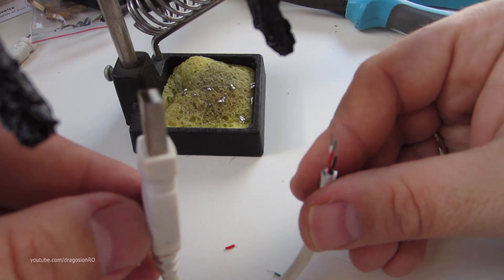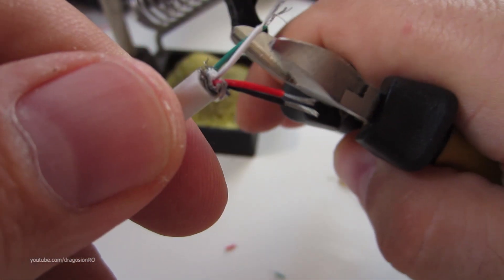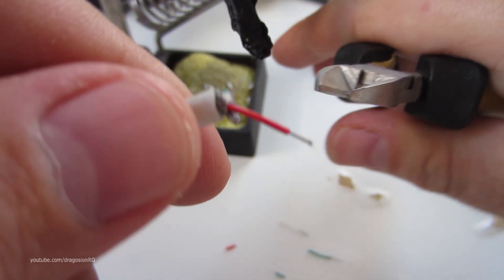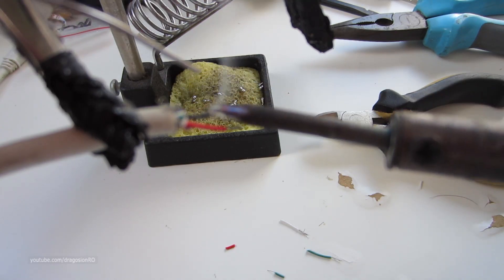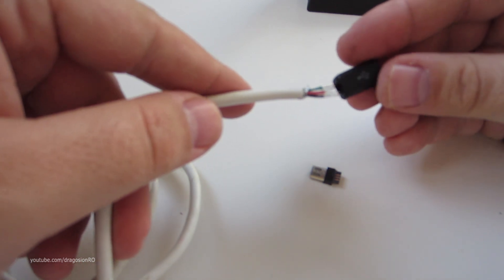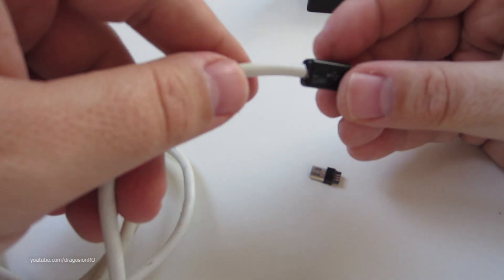On the cable that has the male USB connector, we remove the white and green cables and cut them just to make sure they don't get shorted later on — so maybe not as short as I did here. We will only use two cables, the black and the red one, for power.